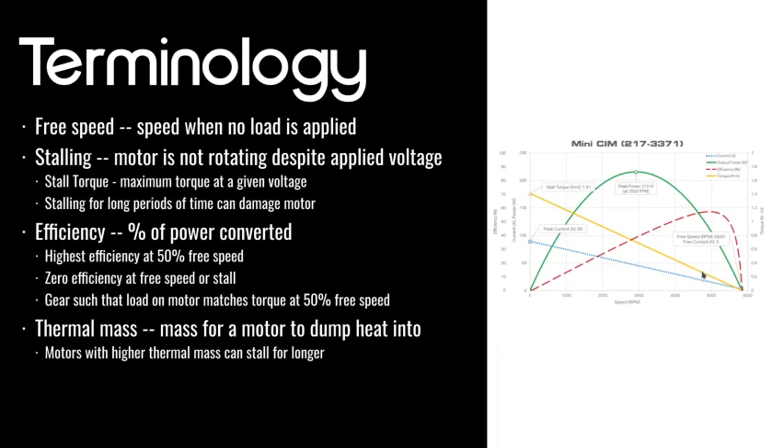It's basically three or four stacked graphs on top of each other. The x-axis is speed. There are multiple y-axes: one is efficiency, one is current, one is torque, and one is output power. So it sort of tells you, at a given speed, how much torque will the motor be putting out, how efficient will it be, and how much current will it be drawing.